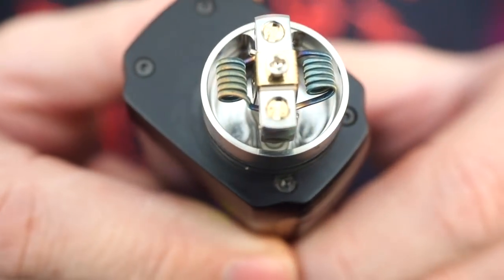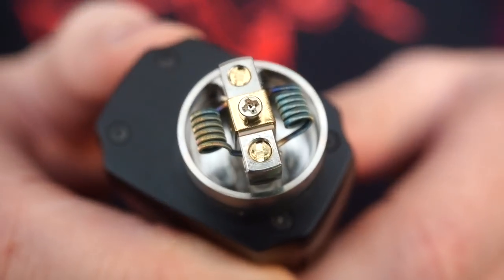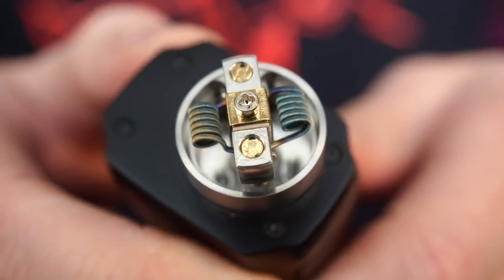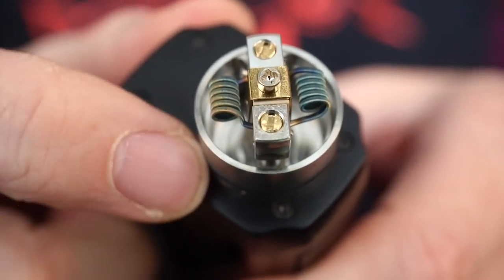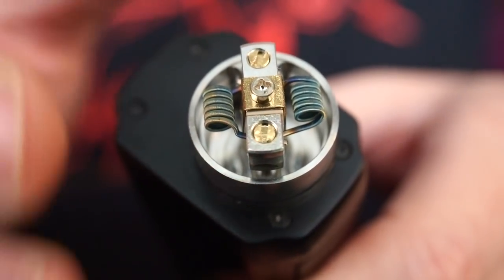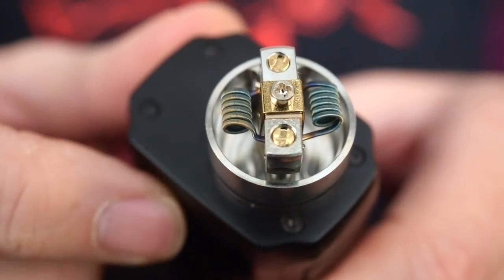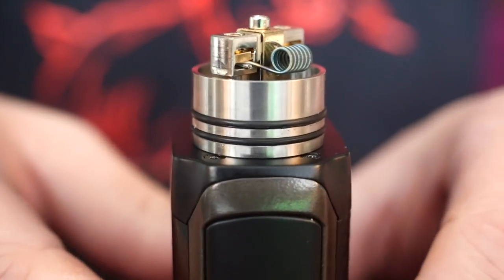Two O-rings hold the top cap on very securely, and you have a very, very deep juice well. This juice well is so deep that when you're using it in squonk mode, it's going to flood the base and then you're kind of going to have to wait for it to wick up to your coils. It's very much — and I know I've said this before — like a small, small, small RDTA.